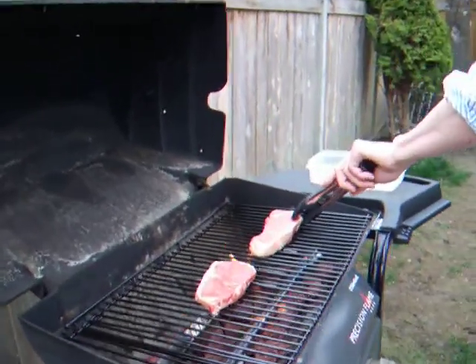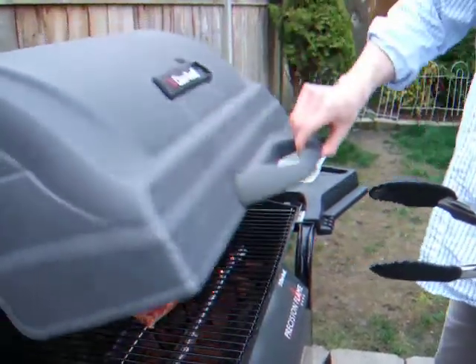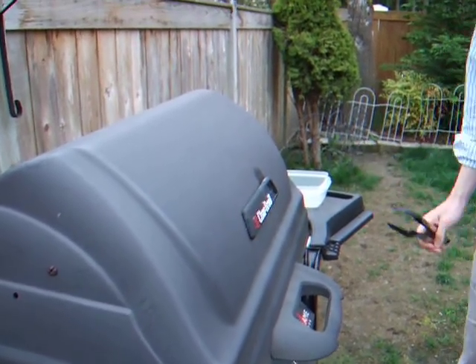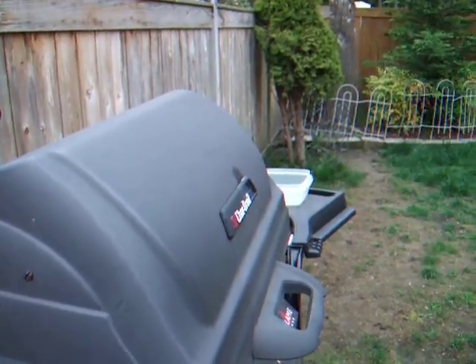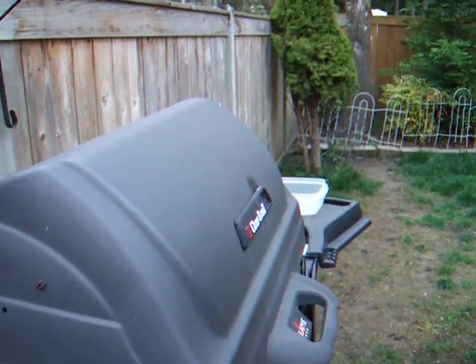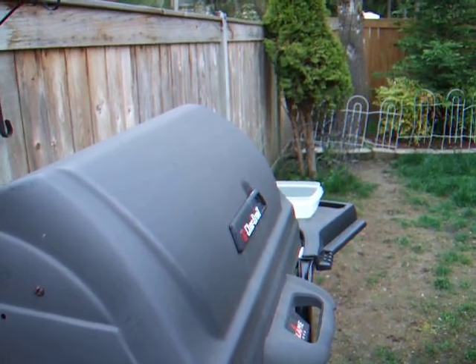Basically you just leave it alone. That's it. Just let it go. It's pretty simple. How exciting. It is — it's boring. It's easier than doing it on the stove.